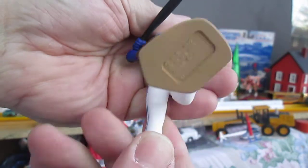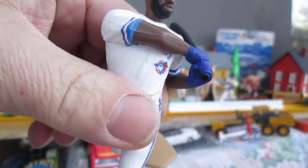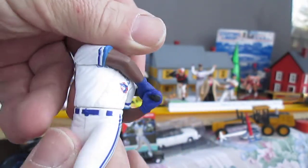Joe Carter, Toronto Blue Jays outfielder — slugger, too. Don't forget that. His waist moves.